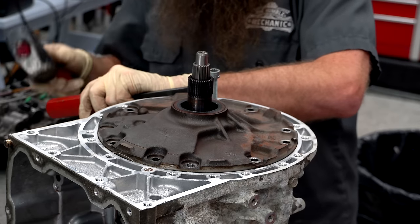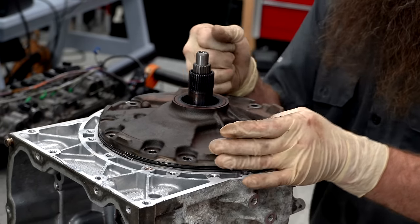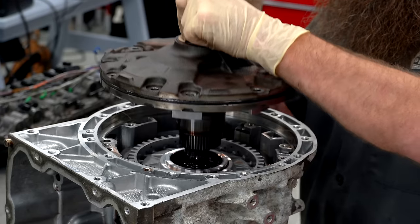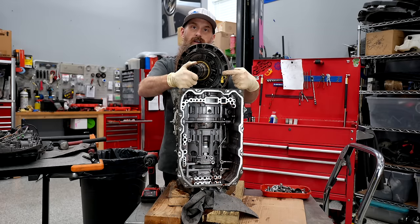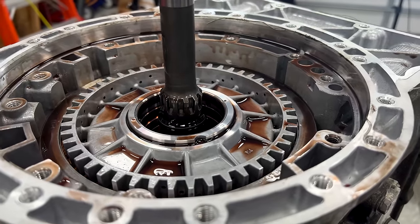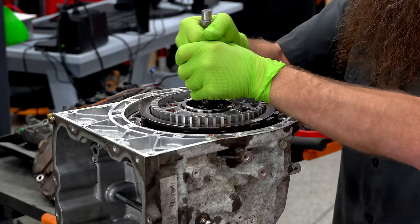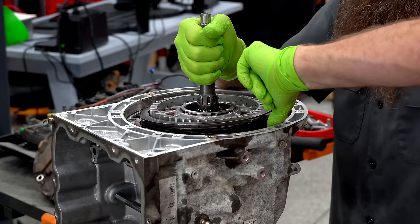That didn't work at all. Good thing we're not going back together with this. But I got it out — ta-da! Speed sensor right there, that yellow bit. With that removed, it exposes our first clutch pack and drum. I'm actually going to try and lift this all out — nope, not all coming out at once. We'll try our outer clutch pack first.